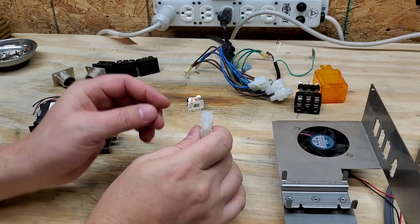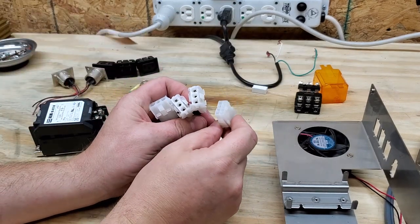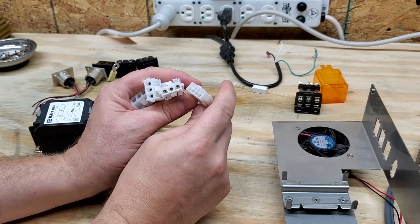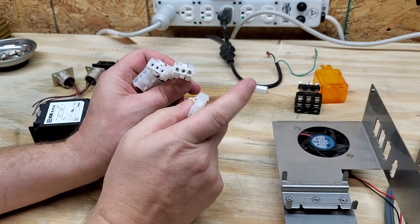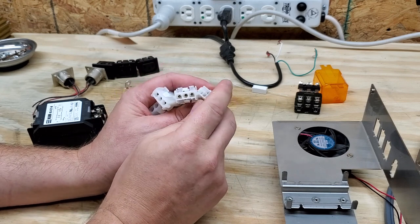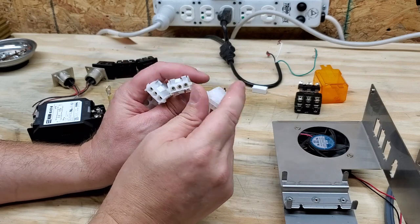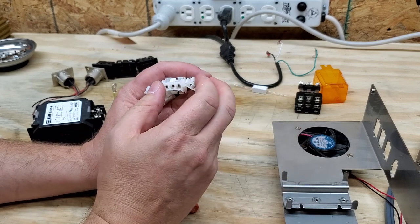Now you guys are probably very familiar with these — we see these type of connectors absolutely everywhere in medical equipment. These are called Molex connectors, and there's a whole variety of them. The old Molex connectors used to get brittle with age, and I do believe they perfected the formula because a lot of components don't get as brittle as they used to, like 10 to 20 years ago.